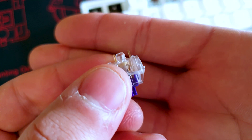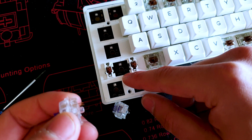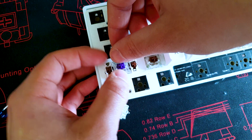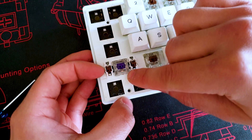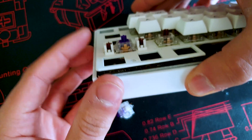To insert your switches into your mechanical keyboard, align the pins to the black connectors on the bottom. Place it carefully — don't force it in. Push the bottom down first to ensure that the pins get into the connector, then push the top in, and there you go — that's a properly seated switch.